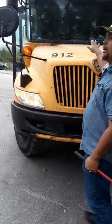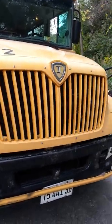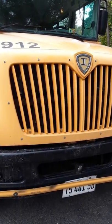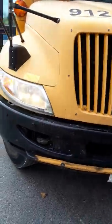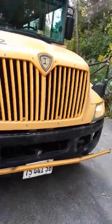Your hood — this is the only part where you have to come and touch it — is secure. Your grill is intact, not cracked, broken, or missing. Radiator is free of debris, no leaks. Reflective tape is intact, not peeling or missing. Your bumper is parallel with the ground, not cracked, broken, or missing.